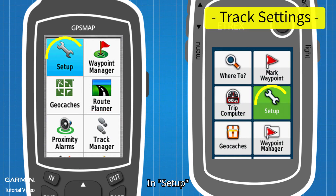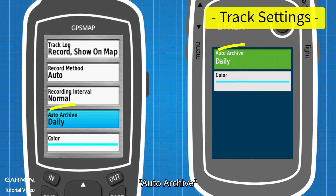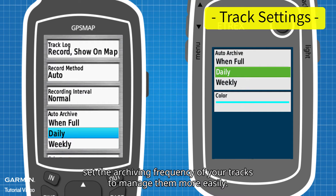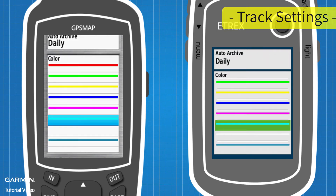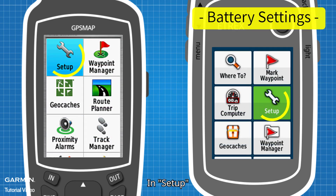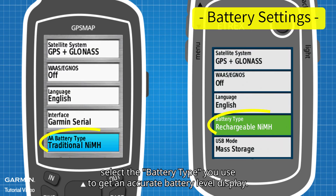In Setup, go to Tracks, then Advanced Setup. Under Auto Archive, set the archiving frequency of your tracks to manage them more easily, and choose a color that is easy to identify on the map. In Setup, go to System and select the battery type you use to get an accurate battery level display.